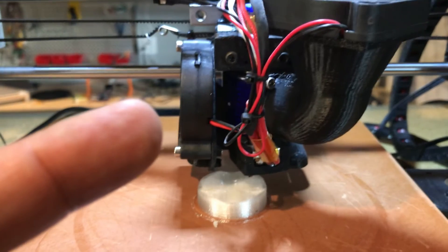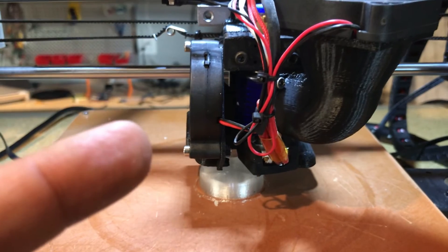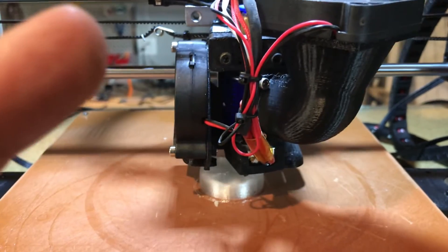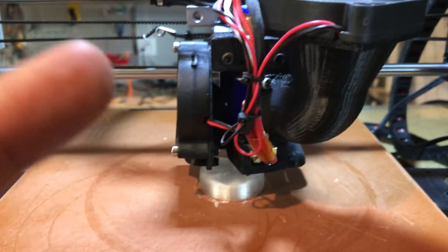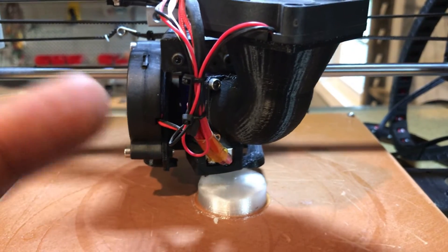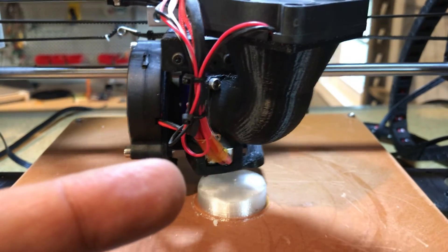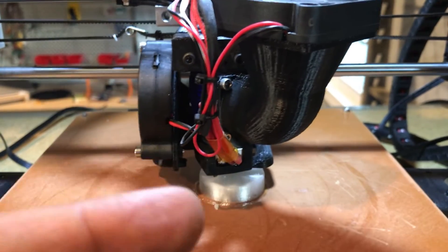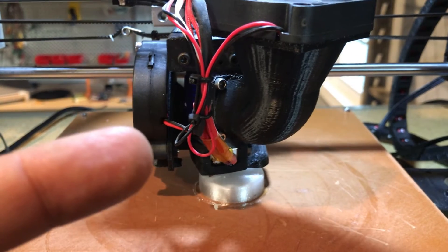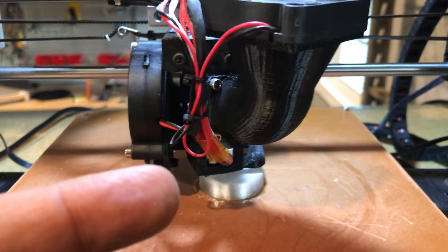The extruder I'm using is actually a 3D printed extruder that I printed a couple years back. It's flexible filament capable and it's done really well. I've talked for many years about replacing it but just have not found the time to do it, and it's going strong. I've printed out hundreds of parts on this — it's really my go-to printer for parts where I need resiliency because TPU just holds up like crazy.